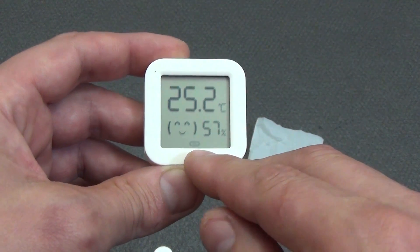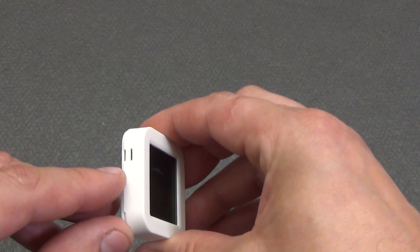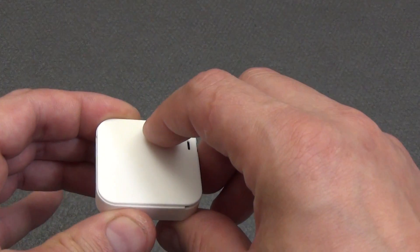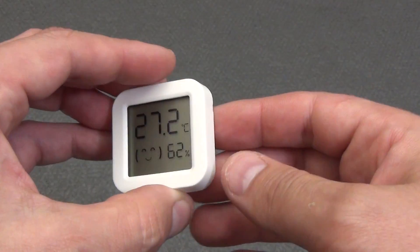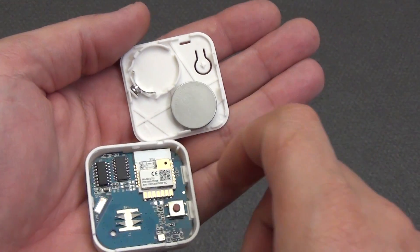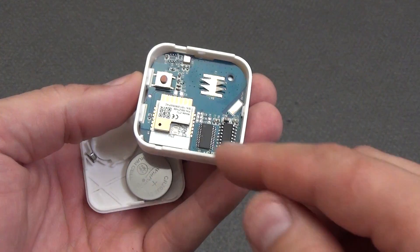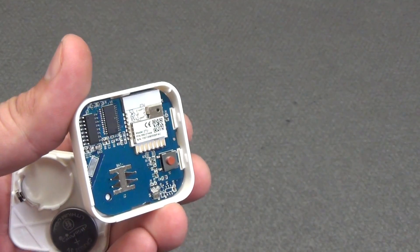At the bottom is the icon for pairing the device with the smart home gateway. The side edges are completely smooth, and on the left there are small slots for the correct operation of the temperature and humidity sensor. The back cover is completely smooth with a small button for turning on pairing mode or switching between Celsius and Fahrenheit. The battery CR2032 3V is attached to the cover and is included. From my own experience, replacement is required about once a year. Inside the sensor, the Zigbee module 2TU is responsible for the smartness of the device.